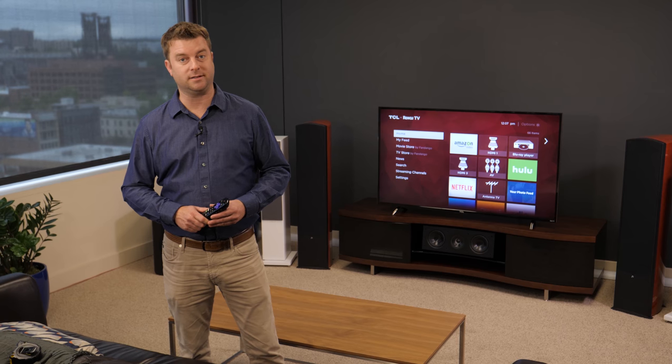Overall, very positive first impressions of TCL's premium P-Series TV. To learn more, be sure to check out our full review.